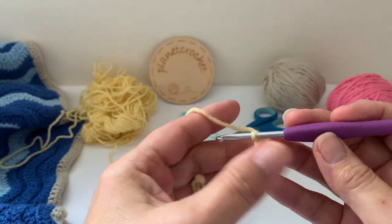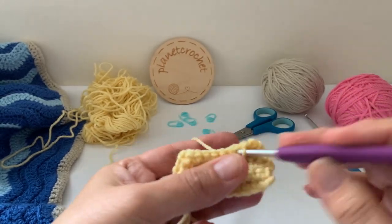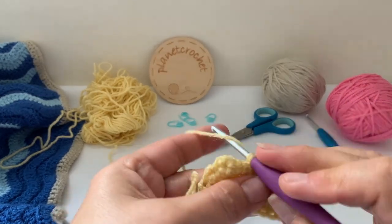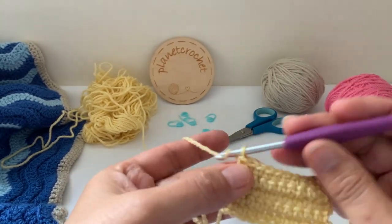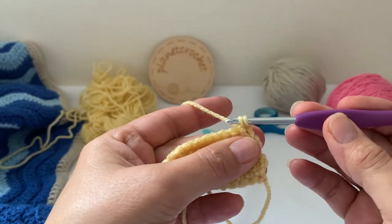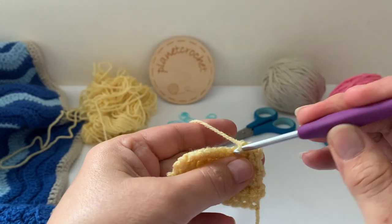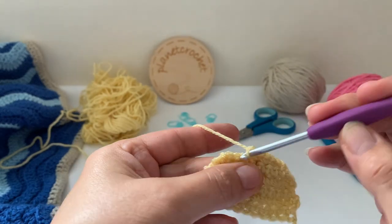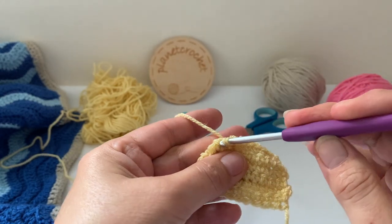Chain one, turn your work, and then one double crochet in each of the nine stitches. Chain one, turn your work. Decrease — two stitches become one — double crochet to the last two stitches, and then decrease in the last two. Two become one.